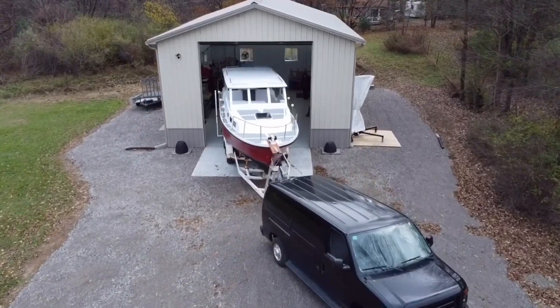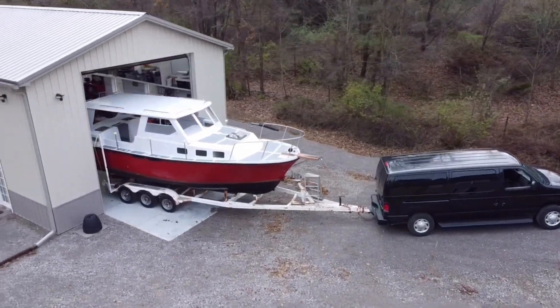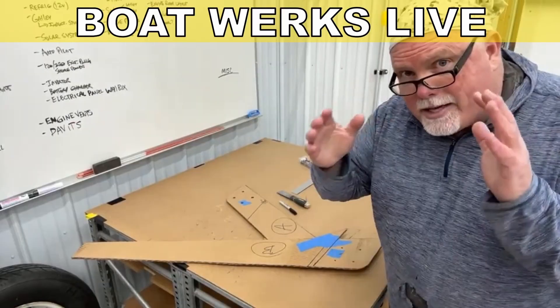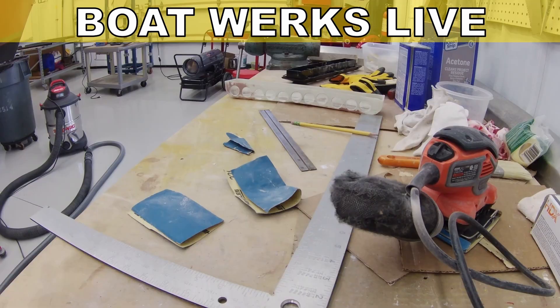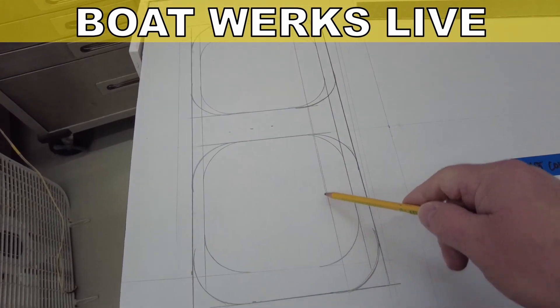Welcome to the Boatworks. The boat behind me is a 1986 Alban 27 family cruiser. We call it a pocket trawler because it's a small trawler that can be launched and trailered by the do-it-yourself owner. I've been restoring this boat for about eight years and in the last 12 months things have started to pick up pace. I started the YouTube channel to document all the projects I'm doing on my boat and to provide motivation and information for other people working on their do-it-yourself boat building and boat restoration projects.